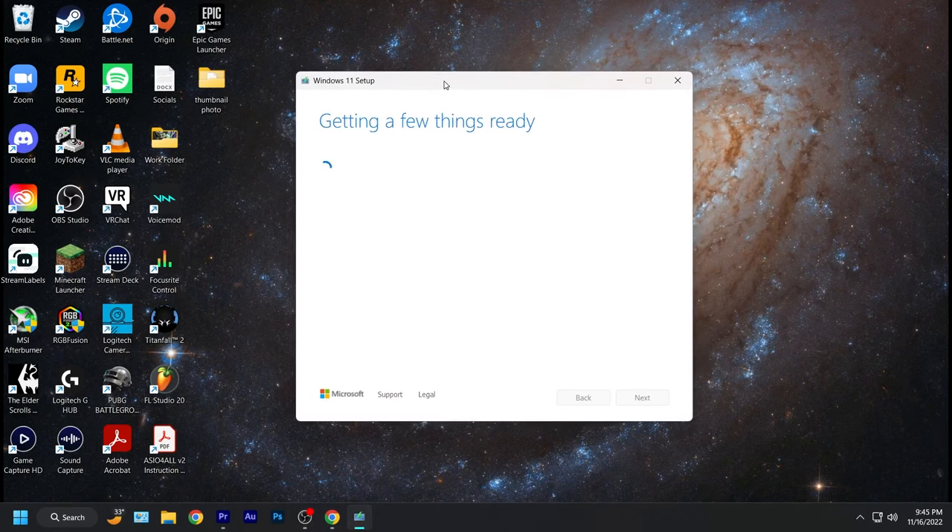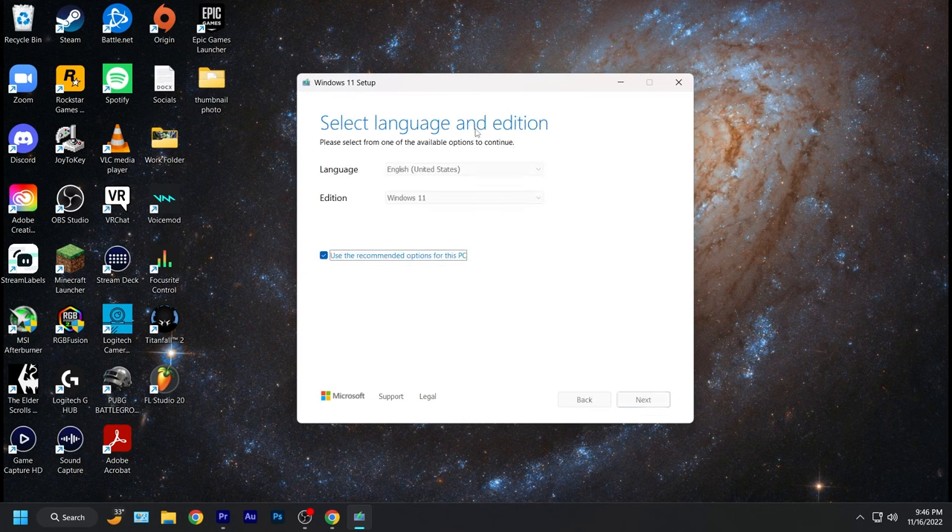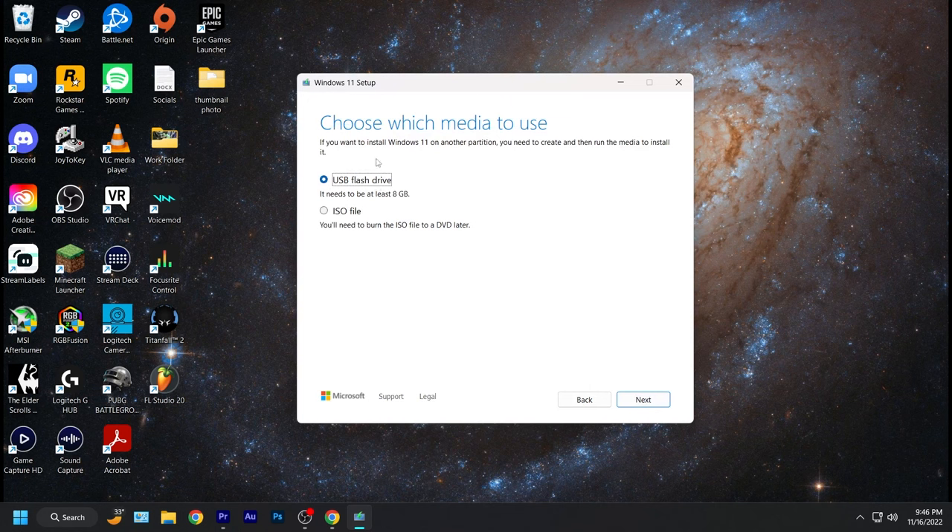When you open the program, it's going to load and then give you some license terms. Go ahead and agree and click accept. It'll pop up saying select language — you can click 'Use recommended settings' and click next. On the 'Which media to use' screen, make sure USB flash drive is selected and hit next. When selecting your USB flash drive, make sure you pick the right one — the eight gigabyte flash drive — because it might also show other solid state drives or hard drives connected to your computer.